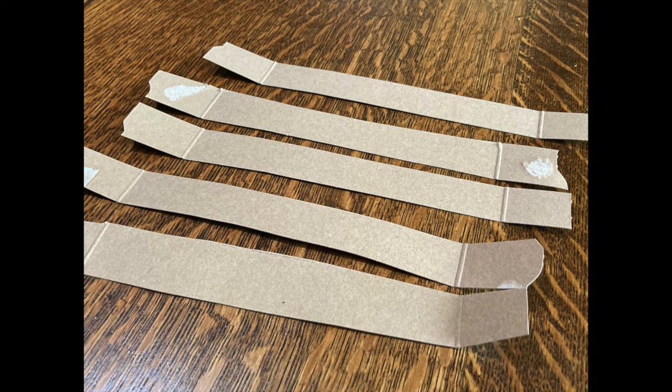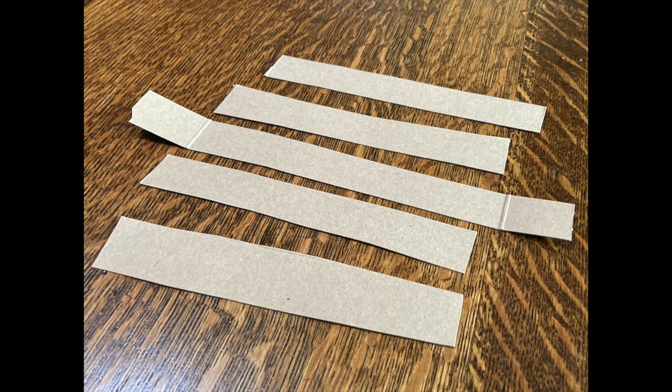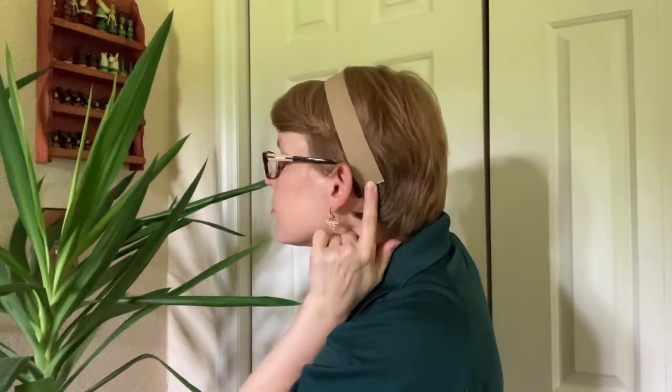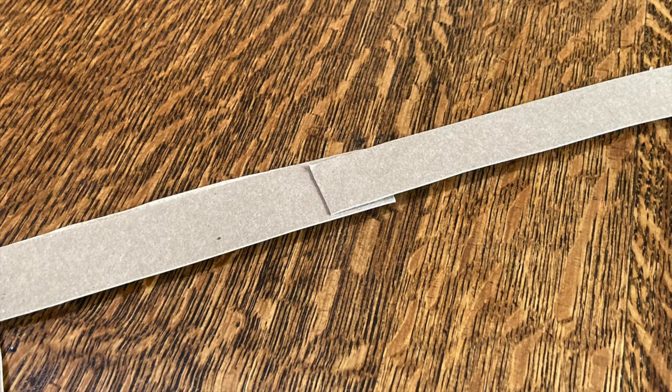First, you'll need to make the headband to put the ears and ossicones on. Depending on the size of your box and your head, you'll need two to four strips. If your strips have folds from the corners of the box, you'll want to cut them off. Your main headband piece needs to be long enough to bend over your head from ear to ear. If you need to, glue or tape two strips together to make your piece long enough.